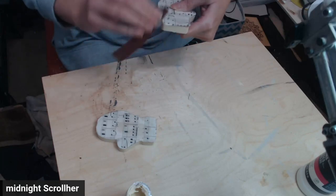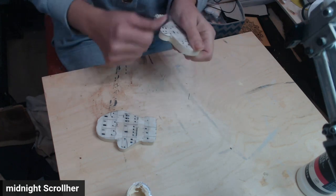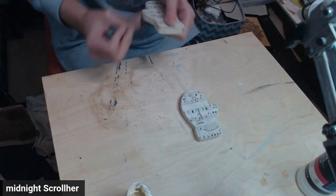Now I'm just sanding off the overlap of the paper that was on the mittens that I cut a little big, but it's kind of hard to cut exactly to the mittens when you're tracing them. So just taking sandpaper and getting off that extra.